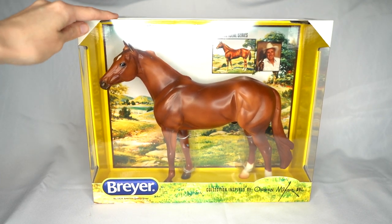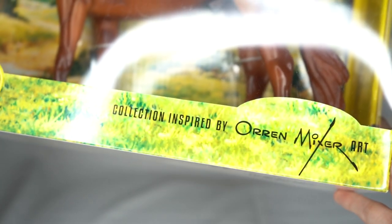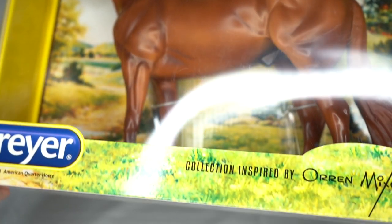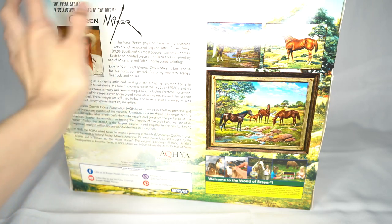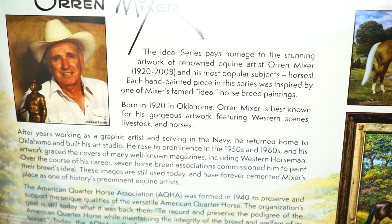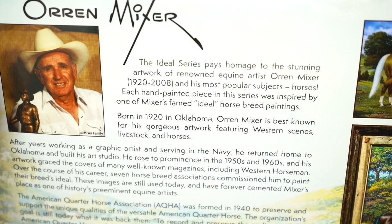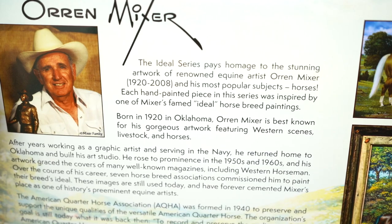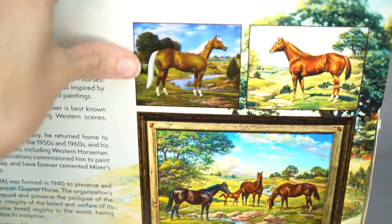We're going to get a closer look at him and actually unbox him as well. I really like his box — it has the Ideal series branding and shows Oren Mixer, the artist whose work this model was inspired by. This is on the Geronimo mold. The Ideal series pays homage to the stunning artwork of renowned equine artist Oren Mixer and his most popular subjects, horses. Each hand-painted piece in the series was inspired by one of Mixer's famous Ideal horse breed paintings. So far the American Quarter Horse is the only one they've done, but I'm sure they're going to be doing more in this series.